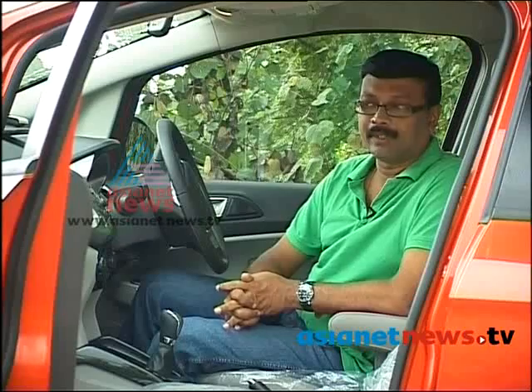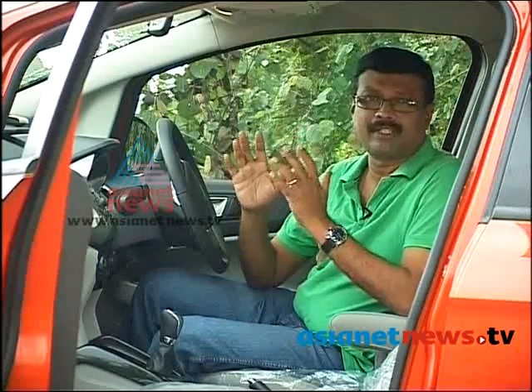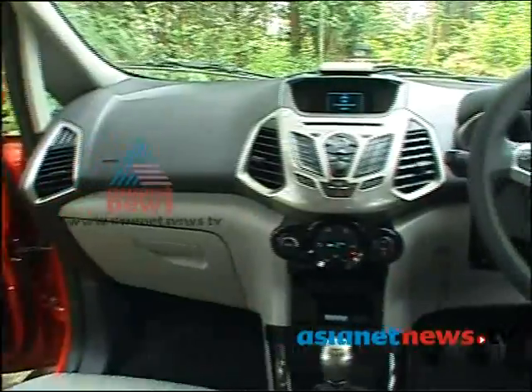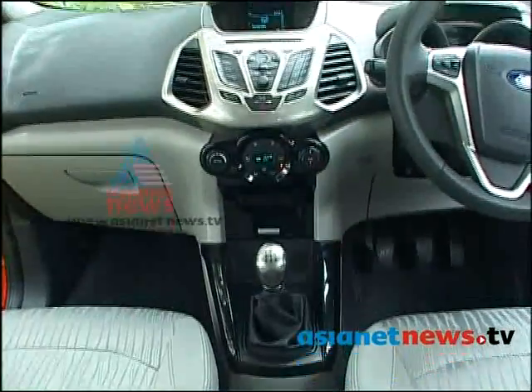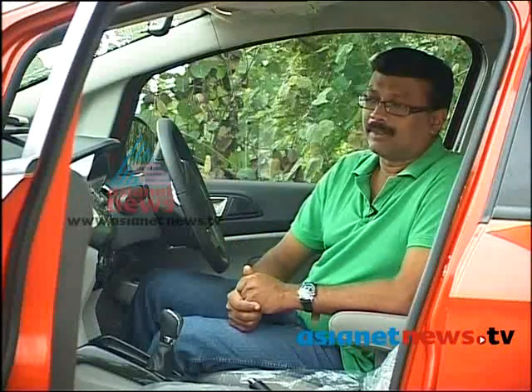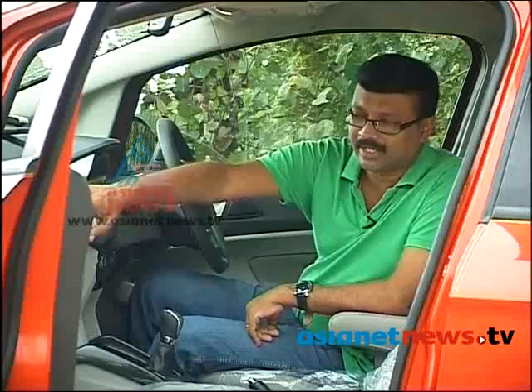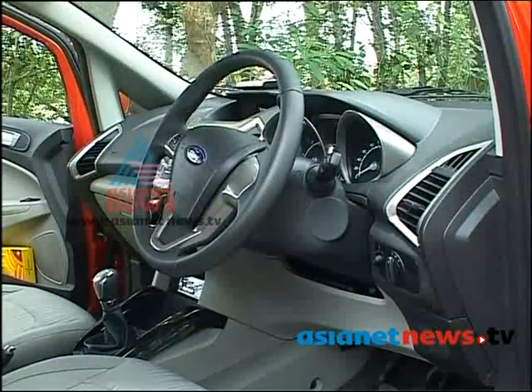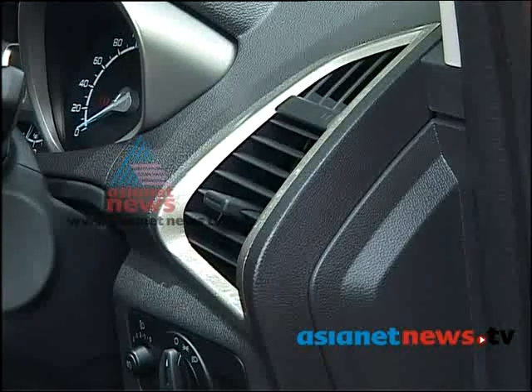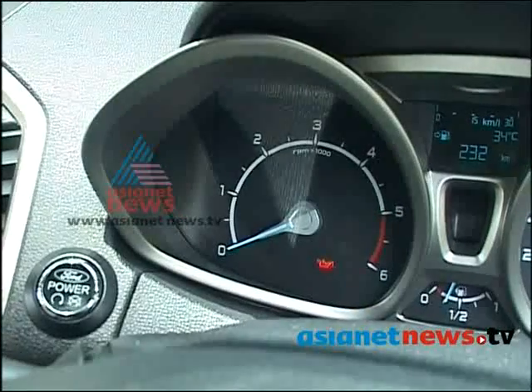I am looking at the exterior of the EcoSport. It has very mild colors. It is designed to complement the center console. I am using one of the EcoSport's colors — a black color and a gray color, with a mixture of leatherette with chrome inserts.